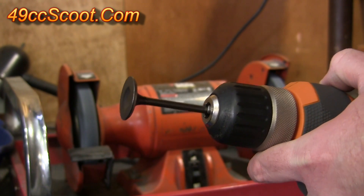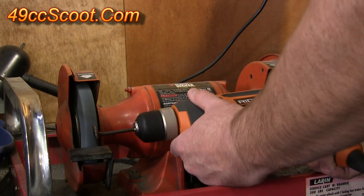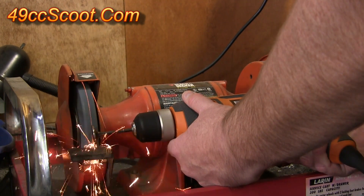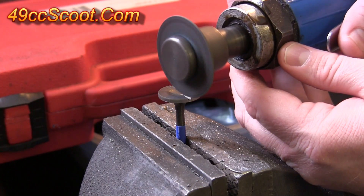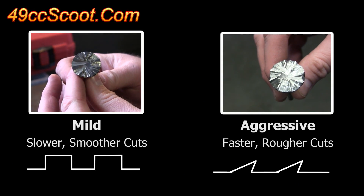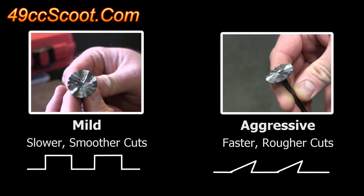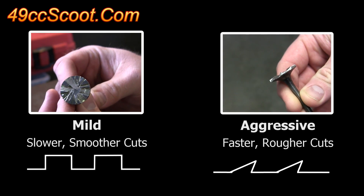I did the cutting with the valve chucked in the drill and then held against the grinding stone. Then I used a cutoff wheel to turn the head of the valve into a cutting tool. Leaving boxy or dull raised sections makes for slow material removal but may leave a finer finish. You can make the cutter more aggressive by forming sharp, angled teeth.